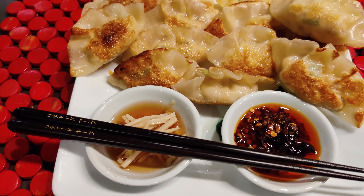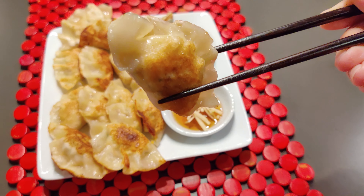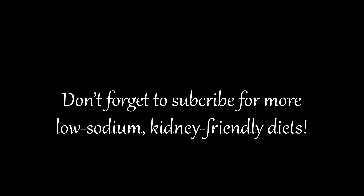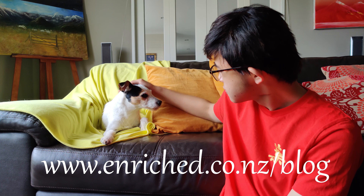And there you go — perfectly cooked dumplings that are tasty and sodium free. A great option for everyone. If you enjoyed this video, check out the next one. Thank you.